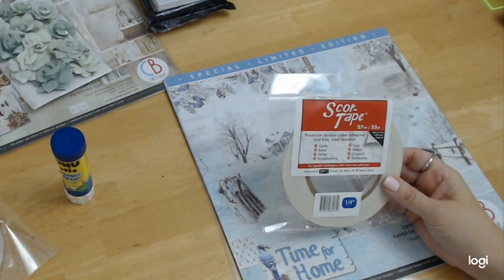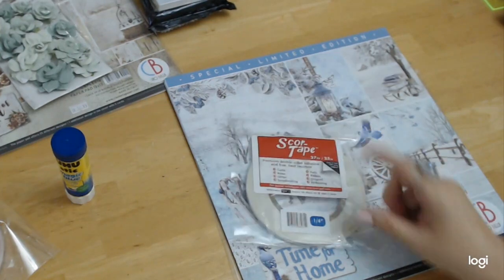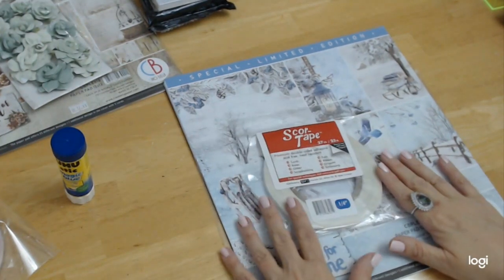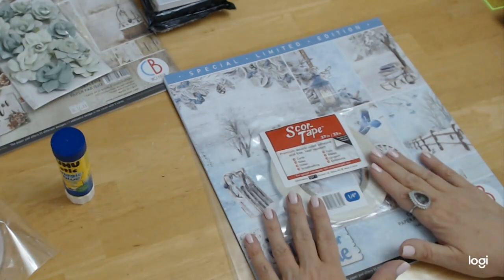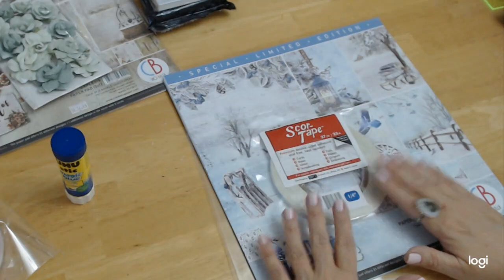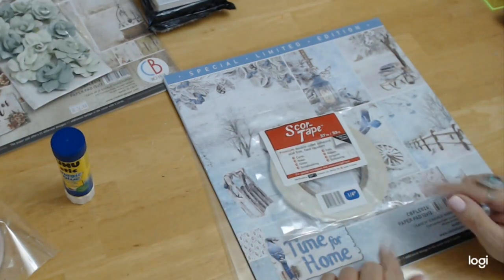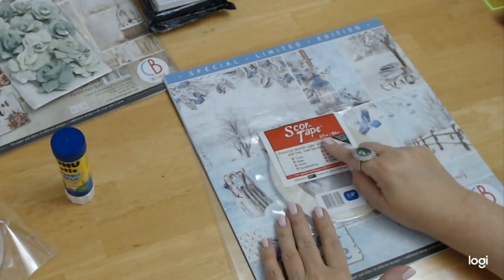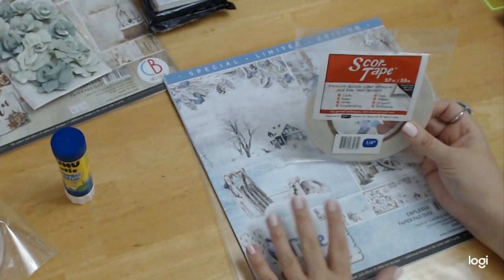I just wanted to give you that information because I know I would like to know it if I was new or just starting out and had never used score tape before — I'd want to know what the best one is. So go to www.craftingonabudgetstore.com and just type in score tape, S-C-O-R-E dash tape, and all the different sizes will come up and you'll be able to get what you want.